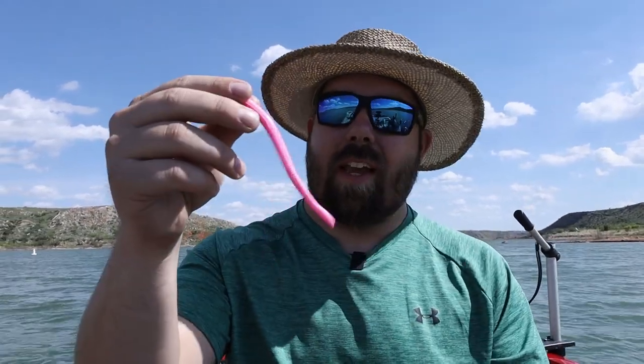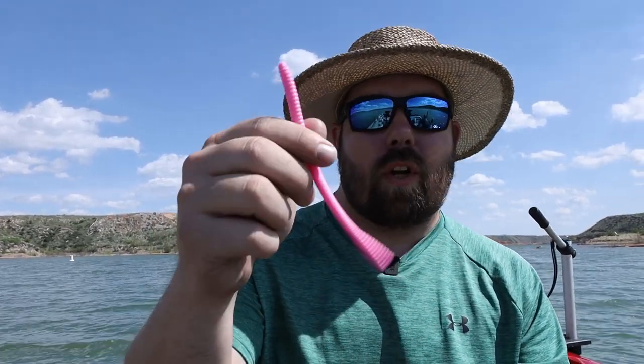Howdy y'all. Welcome or welcome back to the channel. As you can tell by what's in my hand, we're going to be fishing with trick worms. We're going to be fishing a certain style — Richard Jean the fishing machine style. We're going to use his technique, find some grass over here in the back of this cut, and we're going to be cutting this tail just like he does — fishing it weightless style right over the grass. We're actually going to test if Richard Jean the fishing machine's floating worm or trick worm method actually works.